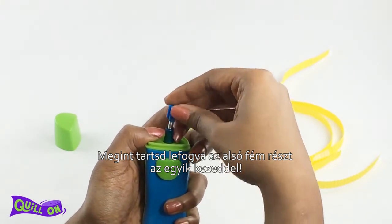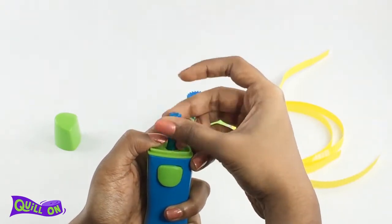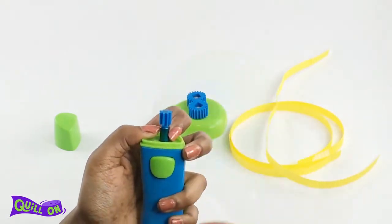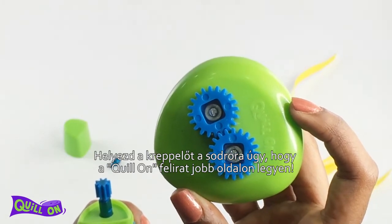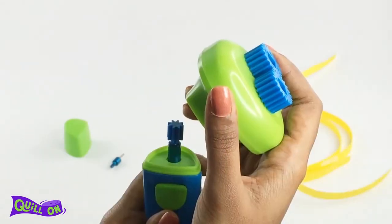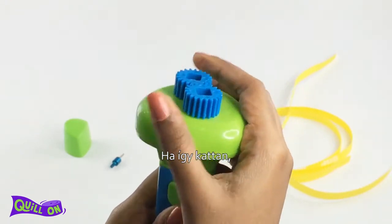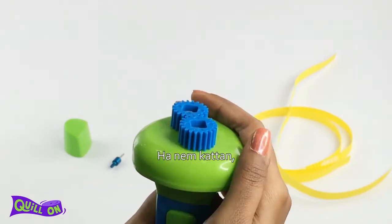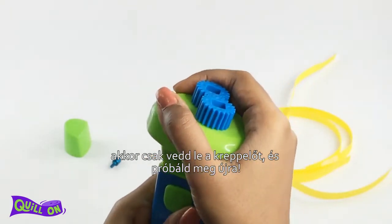Keep holding the metal portion with one hand and place the Crimping Buddy on the Super Quiller such that the quilling side is on your right. The gears in this attachment need a precise fit — a click sound indicates a good fit. If you don't hear the click on the first go, just remove the crimping attachment and try again.